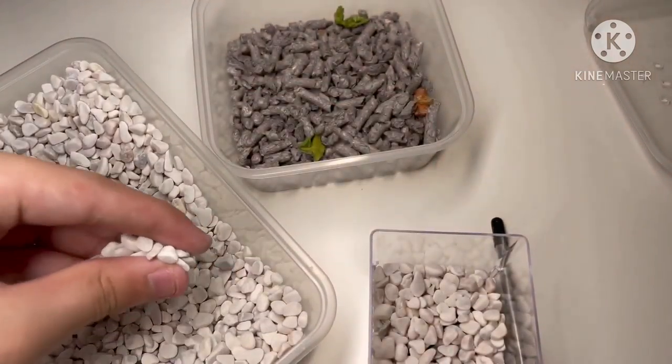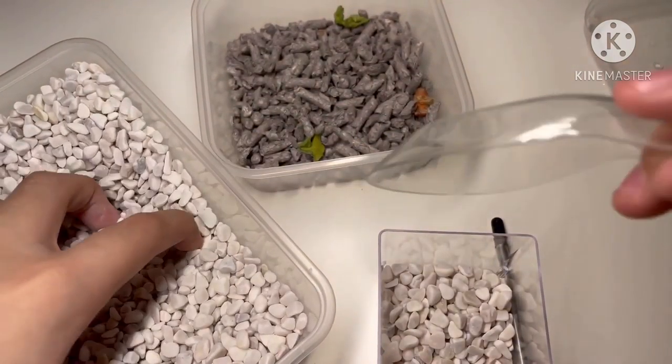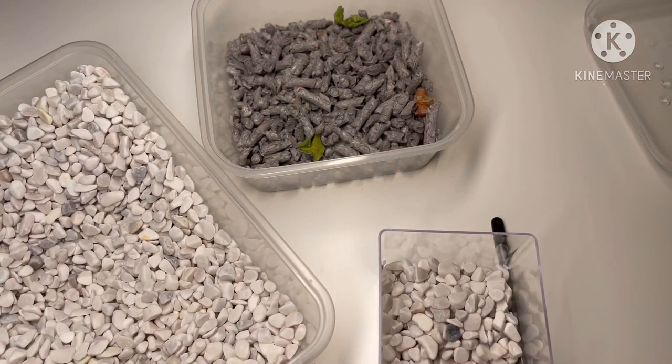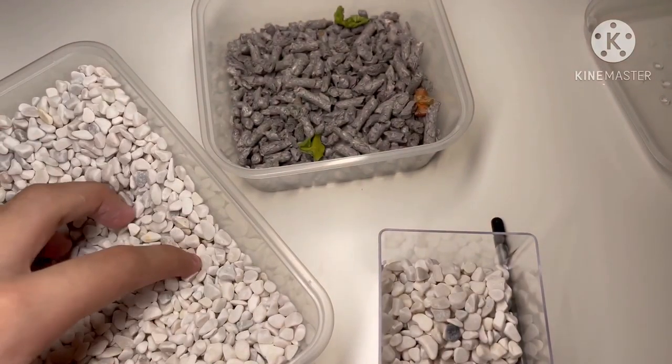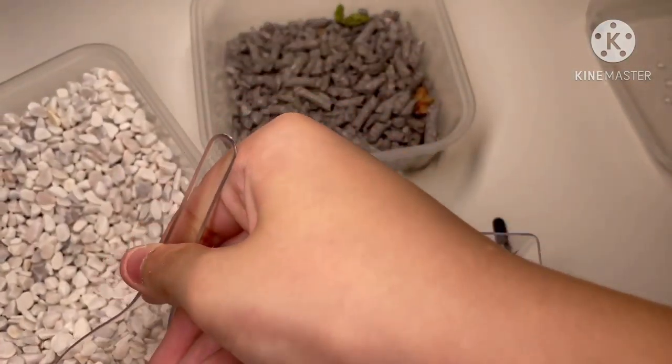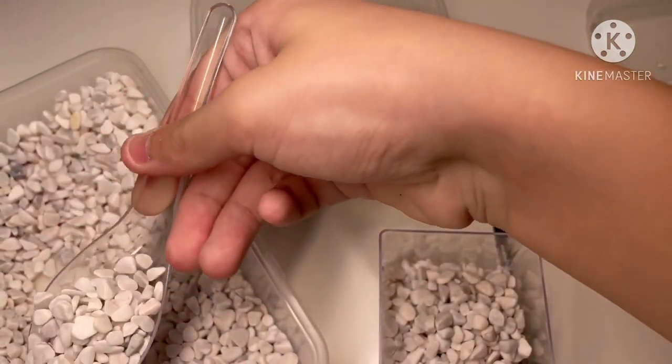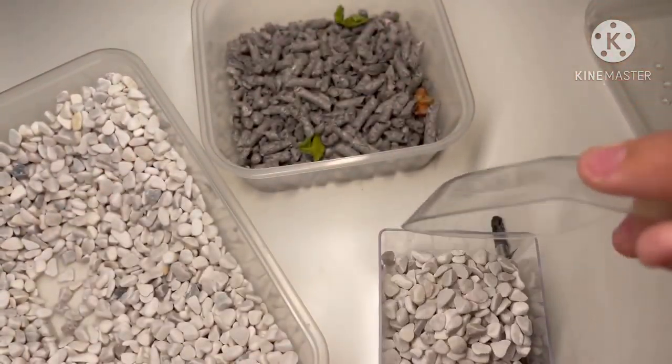I'll just fill it up. This is pretty sad — I have to bury this guy. I had so much hope that he would live, but he didn't. I'll just bury the guy in.